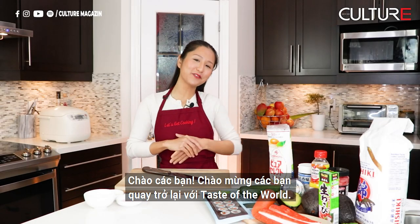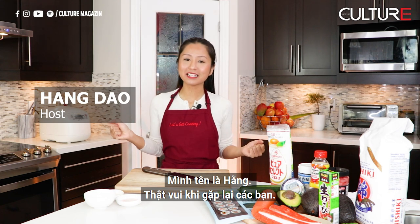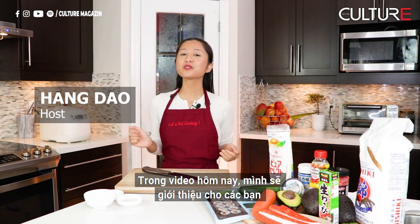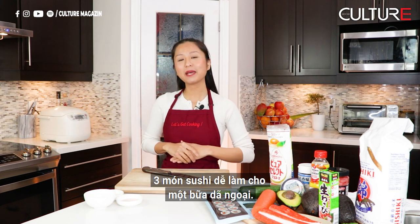Hi guys, welcome back to another video of Taste of the World. My name is Hung. It's great to see you guys again. So today's video, I'm going to show you guys the three easiest homemade sushis that you can make for a picnic day.